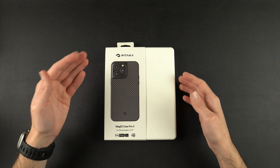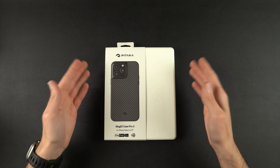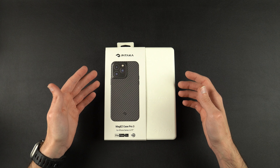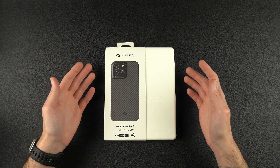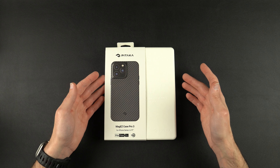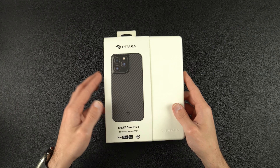Today we're going to be taking a look at the Pitaka MagEasy Case Pro 3 for the iPhone 14 Pro Max. If you guys saw my last video, that was their MagEasy Case 3, which was more of their minimalist, very thin type of case. This one gives you all-around protection and military-grade drop standards. So if you're looking for something more heavy-duty, this is definitely the Pitaka case to choose.